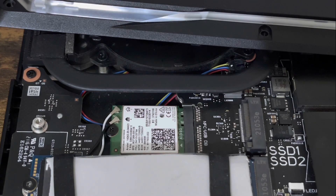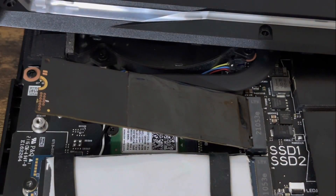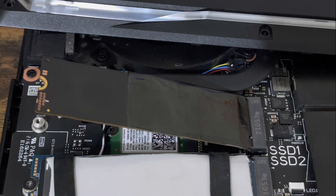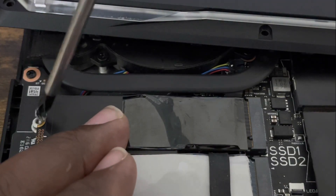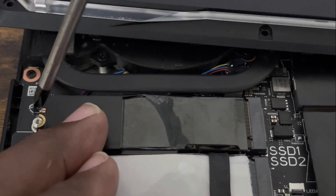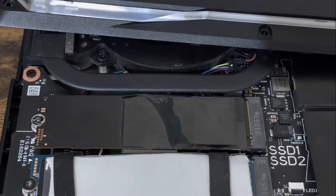Now let's put the SSD back in the slot and use the magnetic screwdriver. These screws are very small so be very gentle. And voila — you have successfully installed a Wi-Fi card inside your ASUS ROG Strix G15.